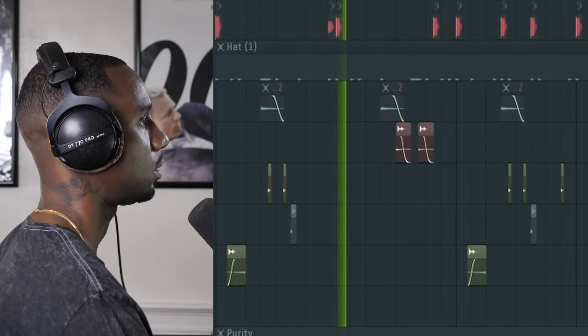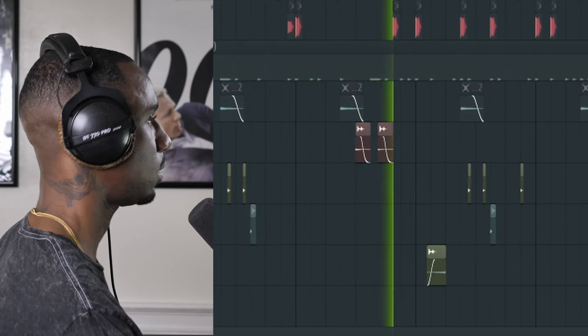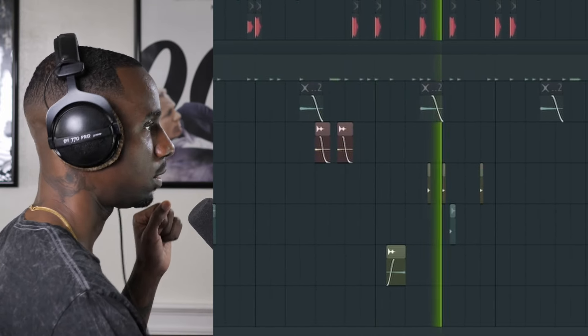Back to the drums to wrap it up. Got a little percussion party going, hosted by a triangle, cowbell, a rim, and a block. Add a little arrangement magic, and this one's out of here, my boy.